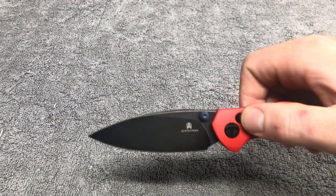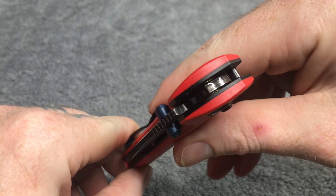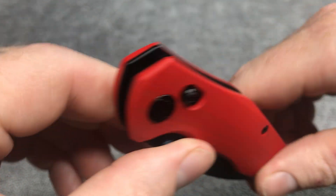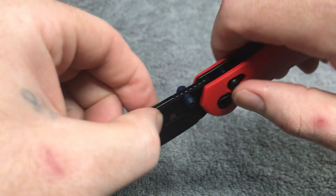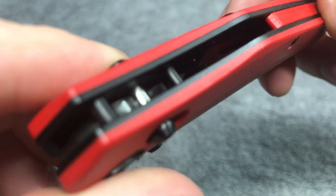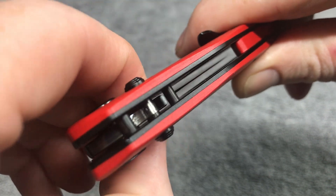One thing I forgot to point out in my Best Tech Man video — look at this. See, it stops right there. Travel stop there, travel stop right there. Watch this — blade hits it. Good stuff.